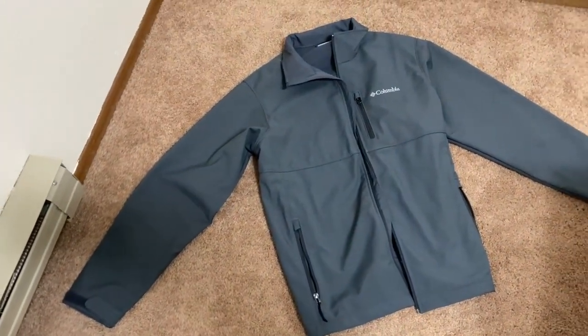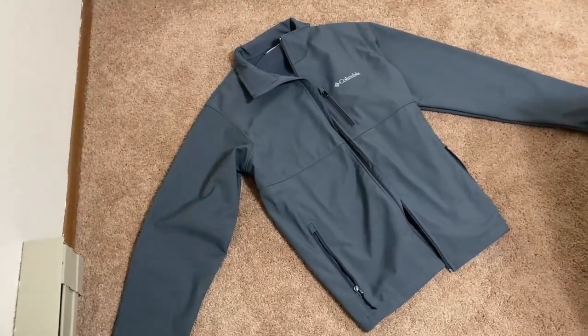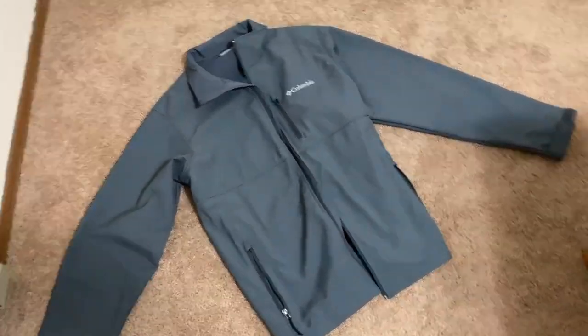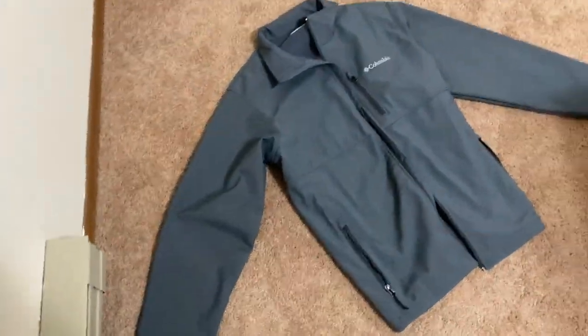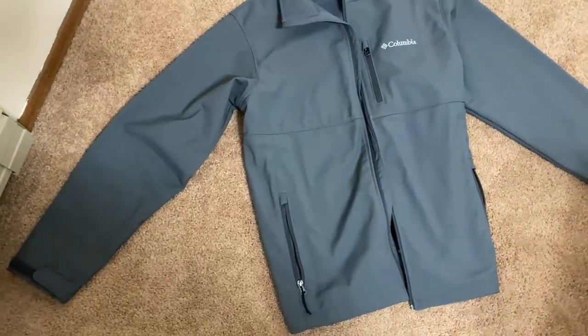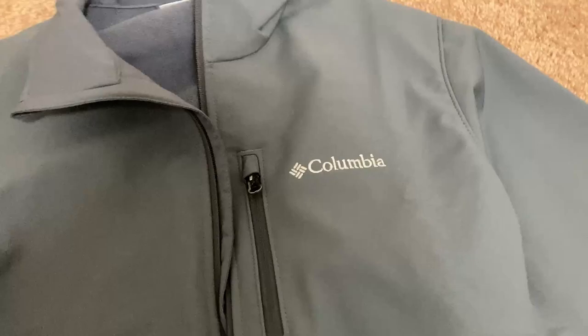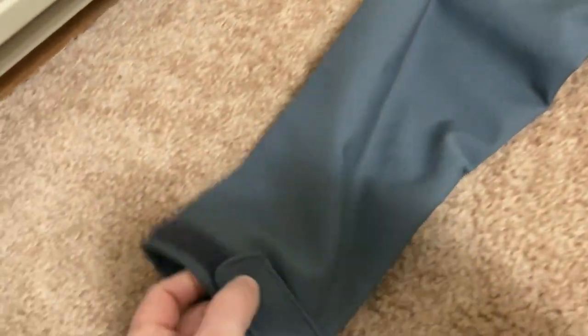I usually get a large and it works out well. If you're normally a large in t-shirts, just get a large in this and you should be good — it worked for me. It's a really nice, well-fitting jacket. I love the design; it's really what it's about here. The color again is Graphite.